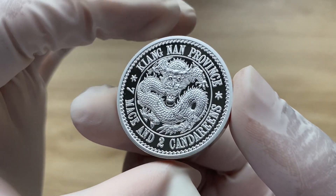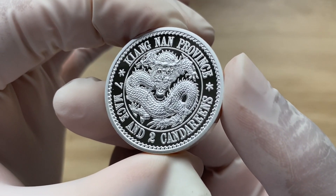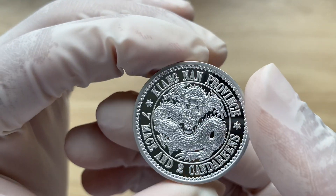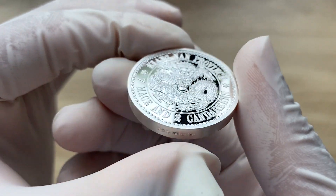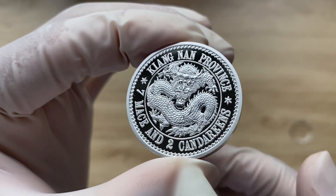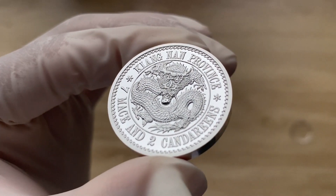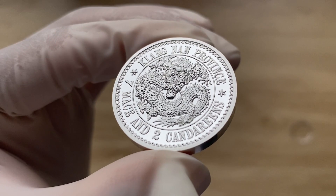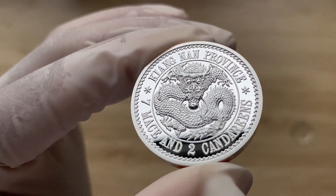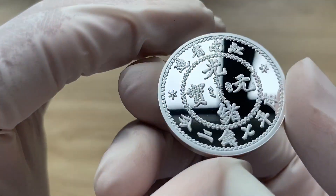It does show the number of the coin, giving you 0001 slash 1000, so the mintage is 1,000. It shows you the mintage as well as what number the coin is, so it's like a permanent certificate of authenticity on this particular coin.